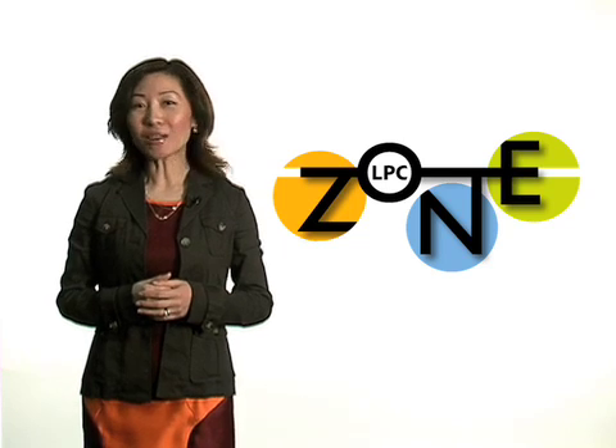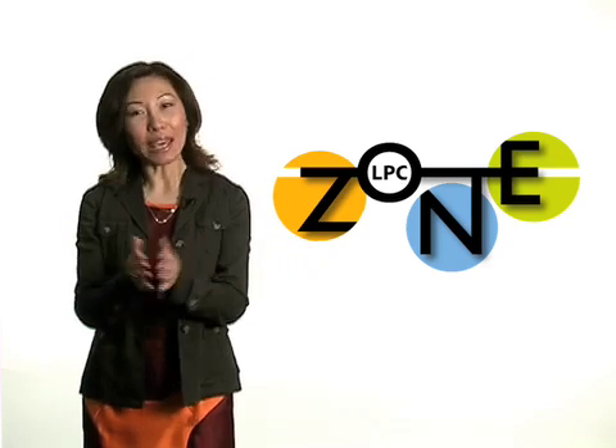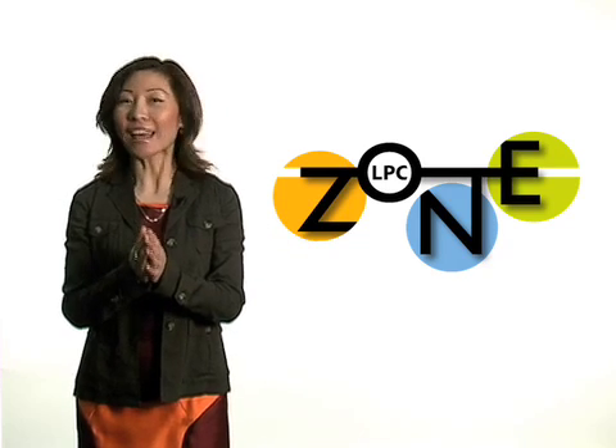So, welcome to the LPC Zone, make yourself at home, and thanks for watching!